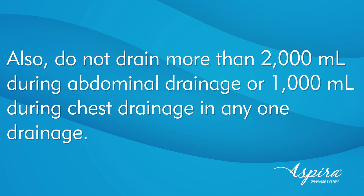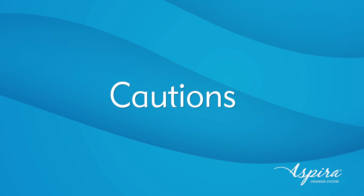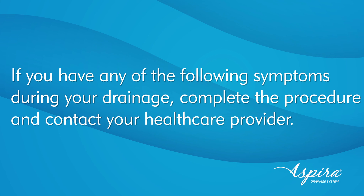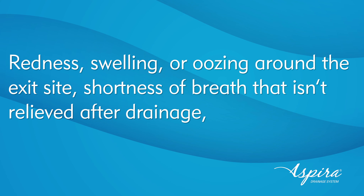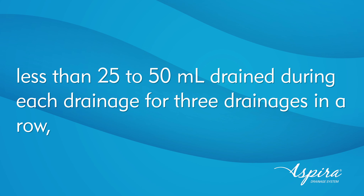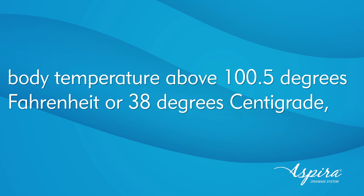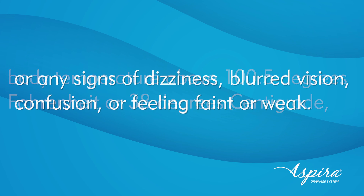Do not drain more than 2000 milliliters during abdominal drainage or 1000 milliliters during chest drainage in any one drainage. 1000 milliliters is one full Aspera drainage bag. If you have any of the following symptoms during your drainage, complete the procedure and contact your healthcare provider: redness, swelling, or oozing around the exit site; shortness of breath that isn't relieved after drainage; ongoing chest pain or shortness of breath with little or no fluid draining; less than 25 to 50 milliliters drained during each of three drainages in a row; a significant change in the appearance of your fluid; body temperature above 100.5°F (38°C); or any signs of dizziness, blurred vision, confusion, or feeling faint or weak.